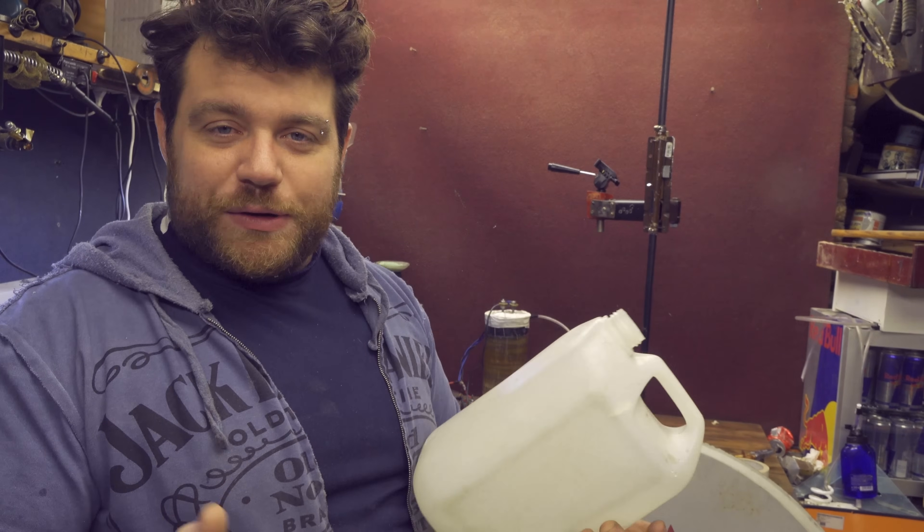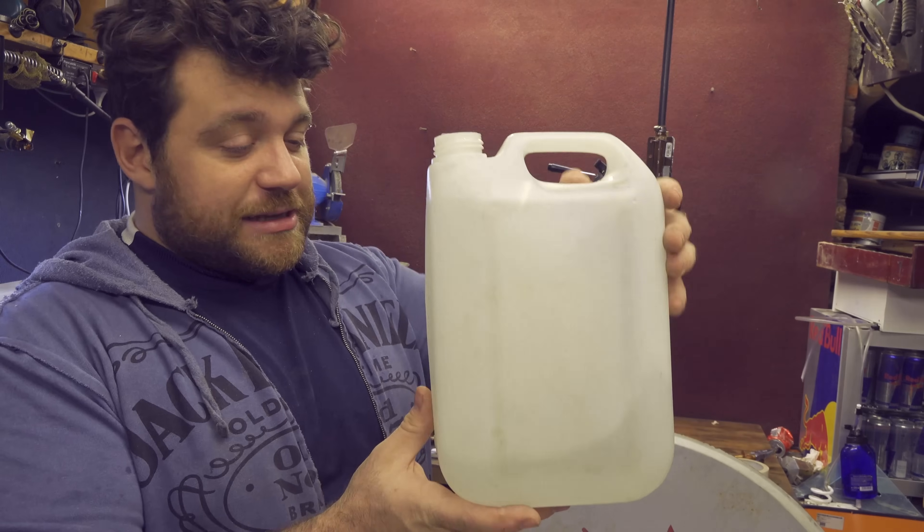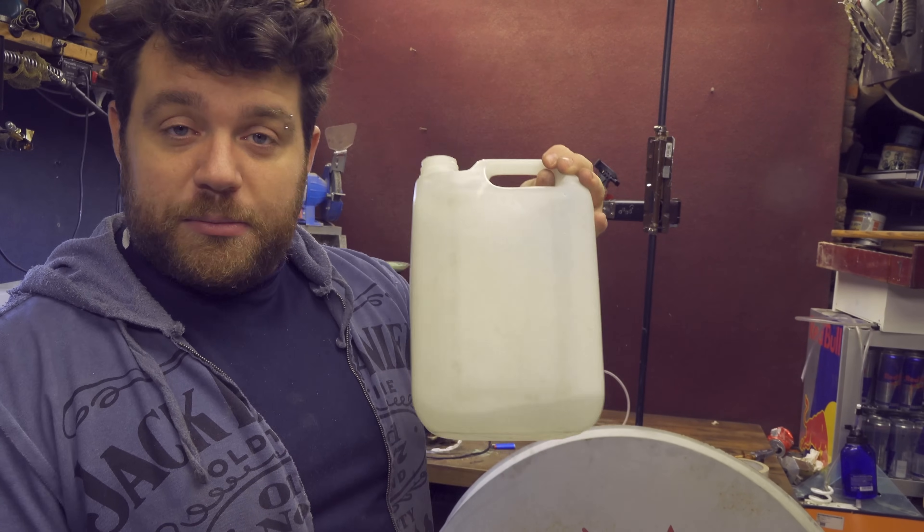Inside of this there is water. Water is made by oxygen and hydrogen. But right now, because it's a liquid, it's impossible to make them burn.